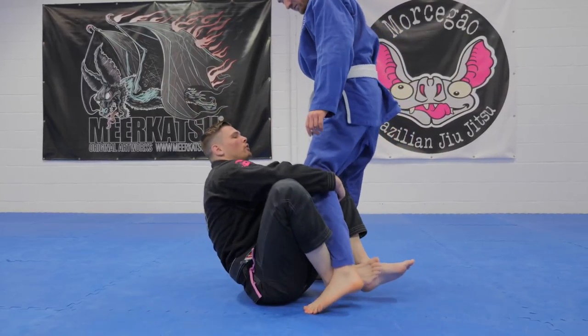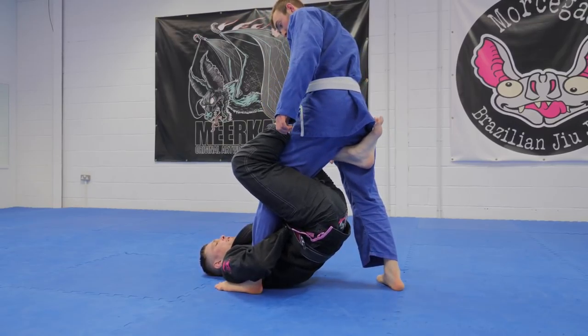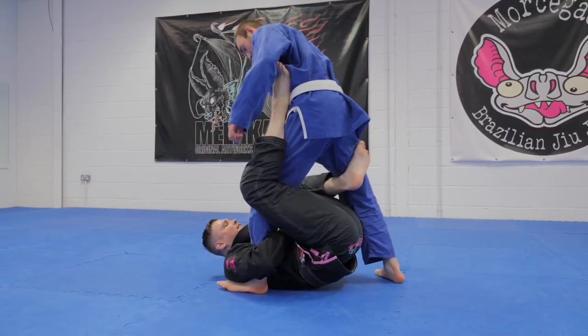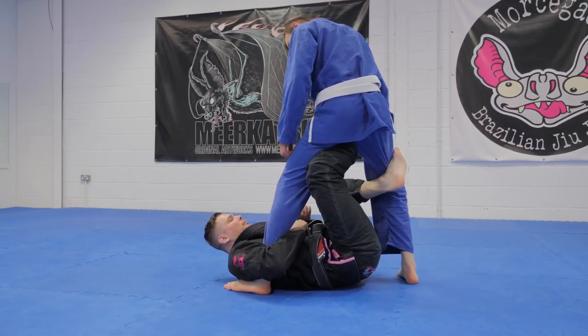The entry is the same as before — shin on shin into anaconda guard. Maybe I can't sweep him, so I'm gonna check and drop the hook. He can't just step through into mount because I'm checking his knee with my left arm. I extend a little bit to give myself space to enter the hook to the hip.